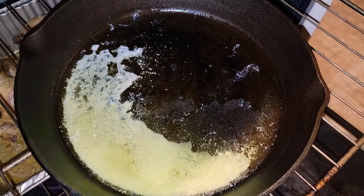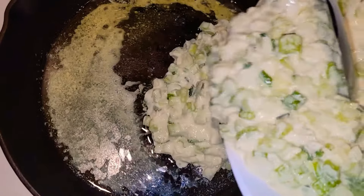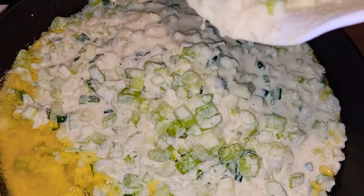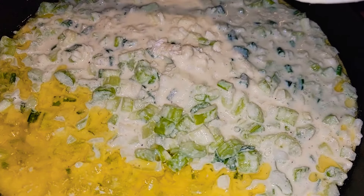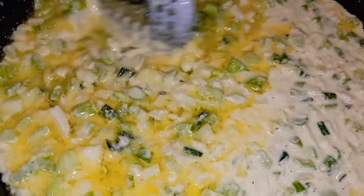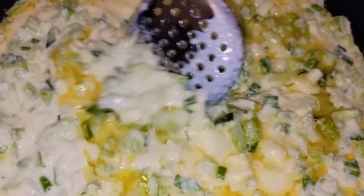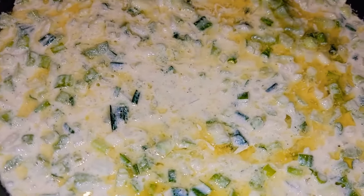Next I'll be placing the cornbread mix into this already preheated cast iron skillet. And this is the secret, y'all — to sautéing your vegetables and your cornbread all together in one skillet. I will be putting this in the oven, baking it at 350 for about 30 minutes.